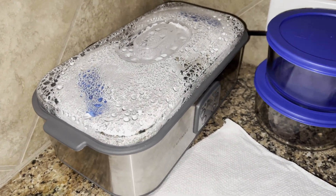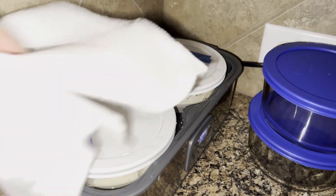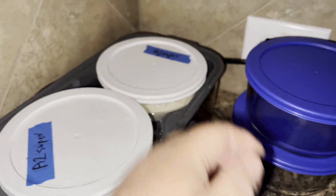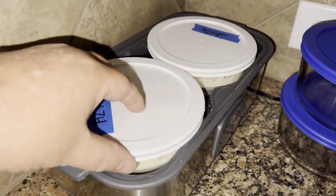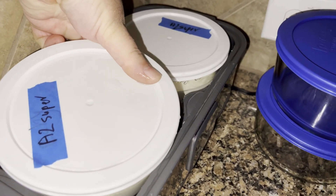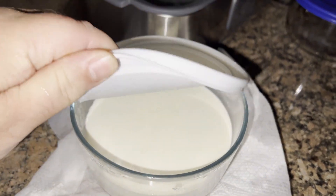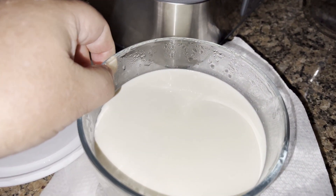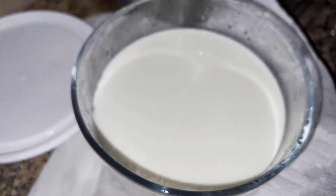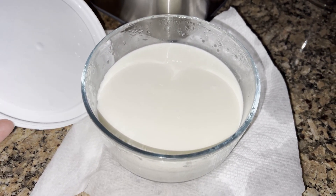Our A2 yogurt is now done — 36 hours later and it is complete. I had peeked a little earlier when it was going and it looked pretty good. Let's take one out. We're going to put this in the refrigerator for a while before we try it. Let's see how it came out — that looks really good! For a first-time yogurt it looks good, smells good — wow, that looks fantastic! Let's let this chill in the fridge and we'll try it tomorrow morning.